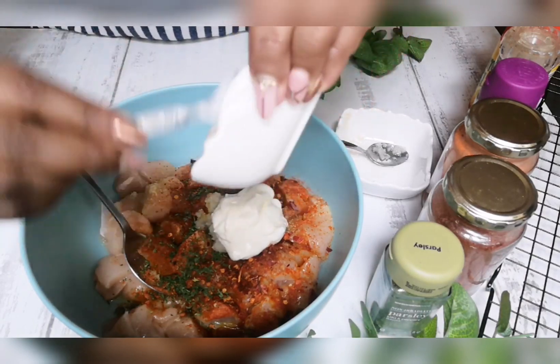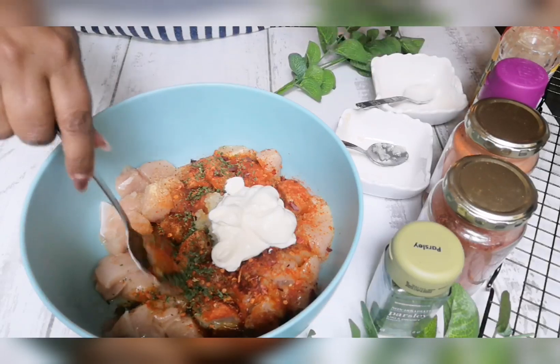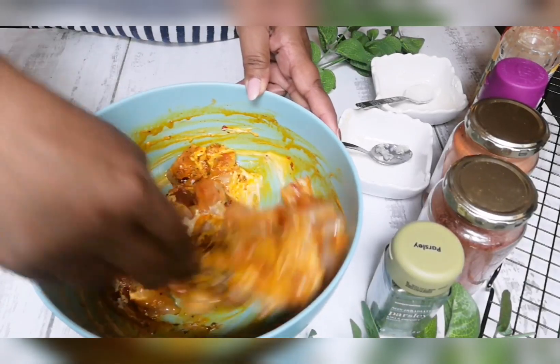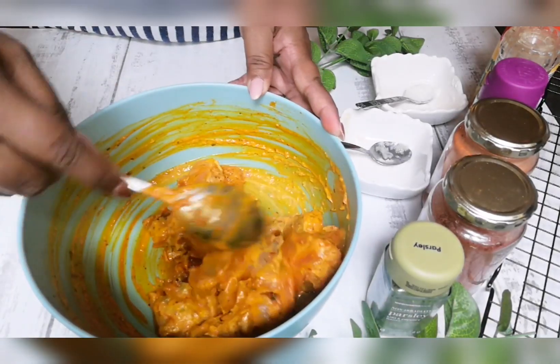And our double thick yogurt. We're just going to mix all this together and let this marinate for an hour, or you could marinate this overnight if you wish.